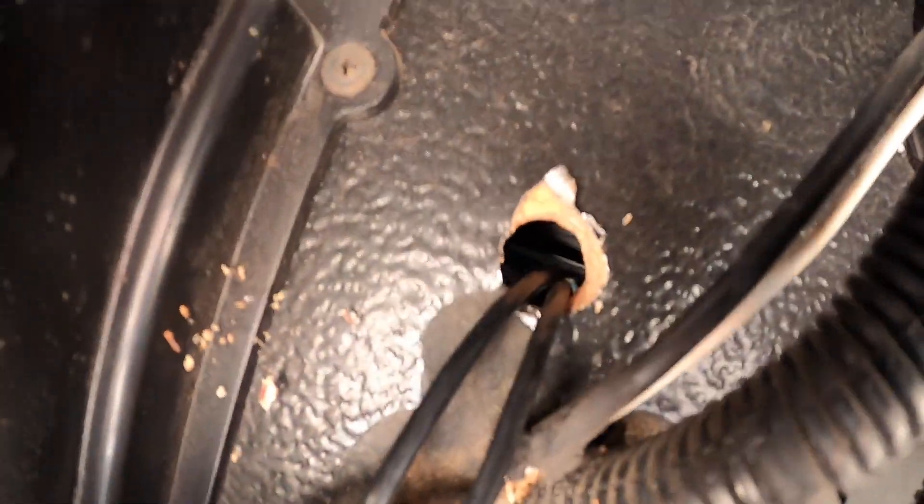It comes up through the generator bay, right here, and then I punched a hole into the front.